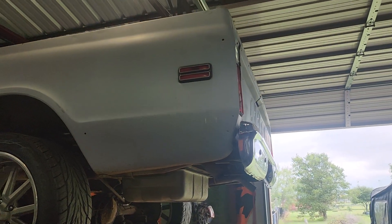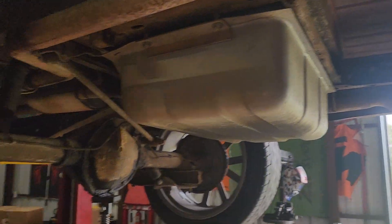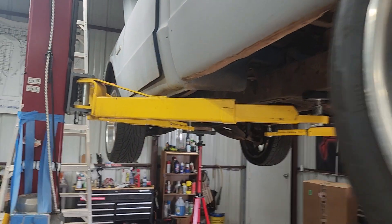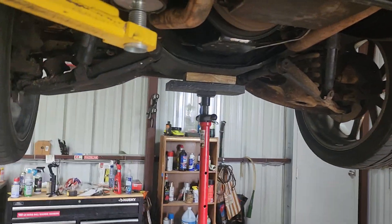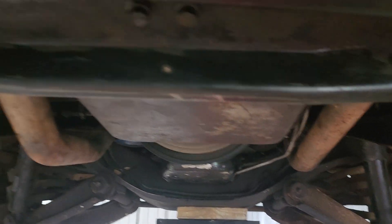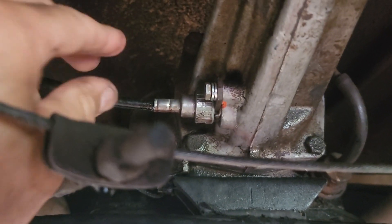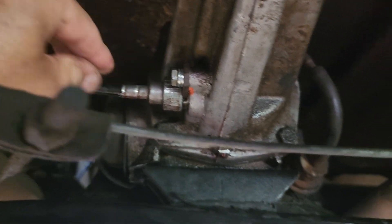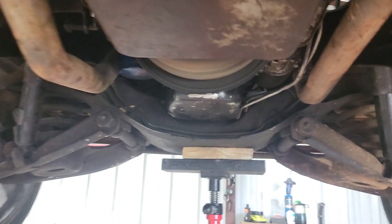I got the old C10 up on a lift in the shop, which is super convenient. I had some exhaust leaks — I put manifold gaskets on it, but it sounds like this side is still leaking. I put the doughnuts in it, got a situation where this one here is kind of loose. Trying to figure out what's going on there, and there's a little bit of a transmission leak back here.